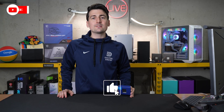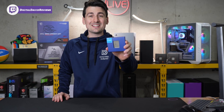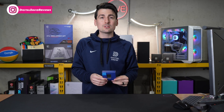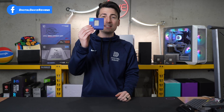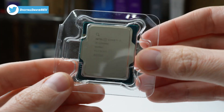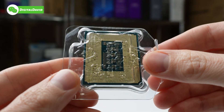Hey everyone, Digital David here. Today in this video I'm going to be taking a look at the Intel Core i5-13600K desktop processor. This CPU consists of 14 cores — six of which are performance cores and eight are efficiency cores — with speeds up to 5.1 GHz. Let's go ahead and open it up. Here's our 13600K, check it out. Everything looks great; we have our nice Intel protective plastic packaging.